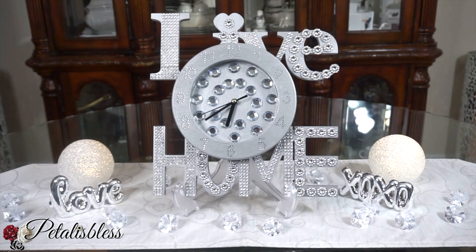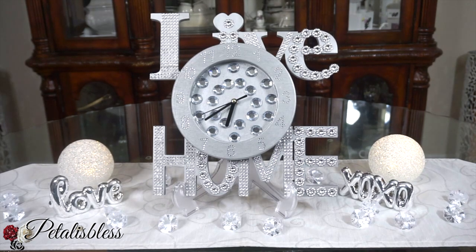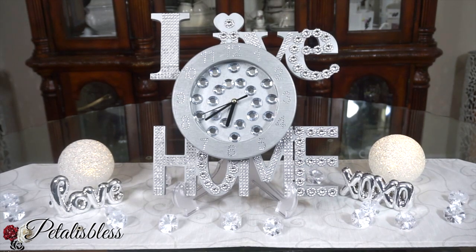Alright everyone, tell me what you think of our nice little glam wall clock, again using items from the Dollar Tree — cheap items that you put together and have something lovely for your home. Spring is here and summer is coming, so it's a nice way to refresh your home. It's really fast, simple, and easy!